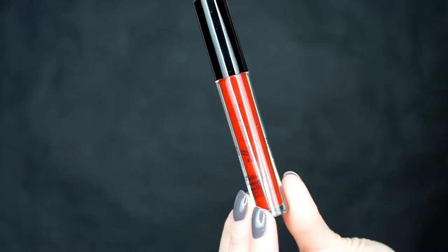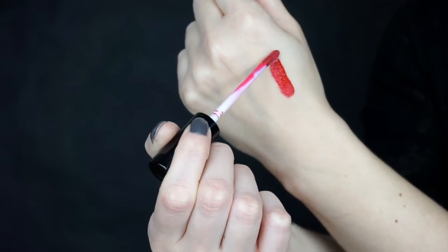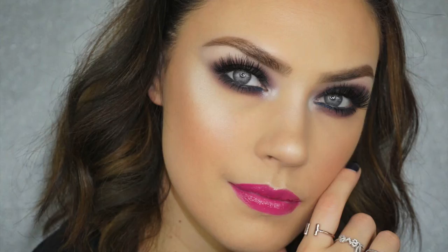Then we have a second lip product, which is the Lip Tensity in Intensity by Jelly Pong Pong, worth $19.95. The other shade I had was like a really bright purple, almost like a grape — I don't know how to describe it but it was beautiful. They're very glossy and moisturizing, really nice and they smell really good.